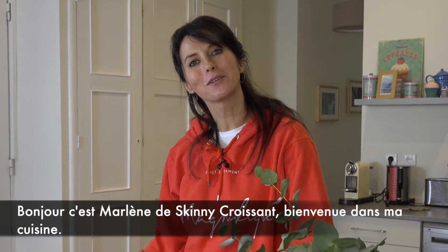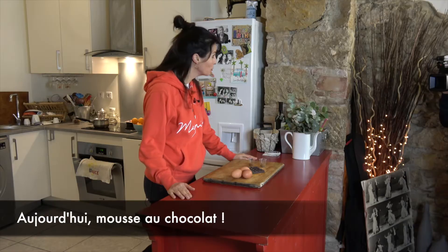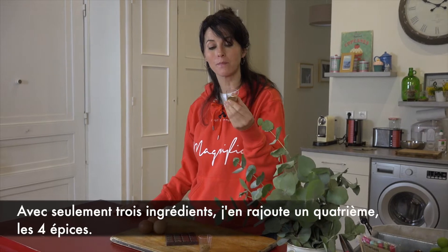Bonjour, c'est Marlène from Skinny Croissant. Welcome to my kitchen. Today, chocolate mousse with only three ingredients — I'm adding a fourth one which is spices.